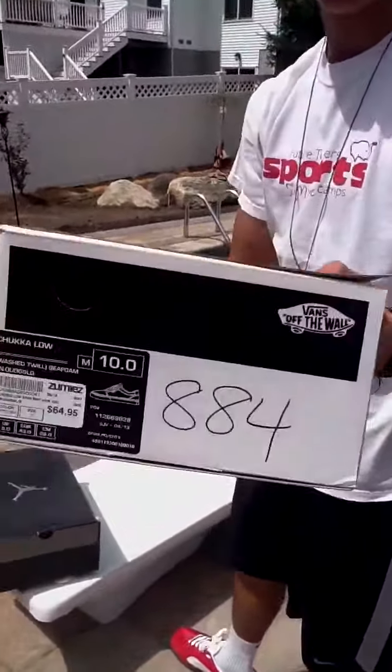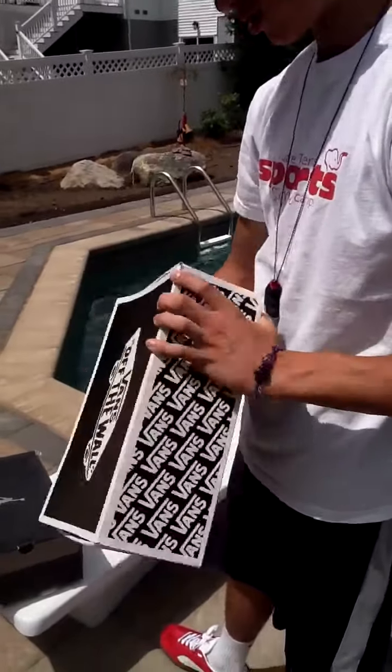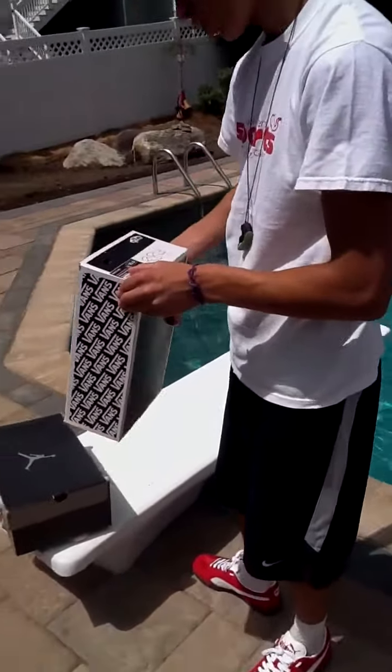We've got a Chukka, size 10, 65 bucks. The color code on this is washed twill, seed foam.